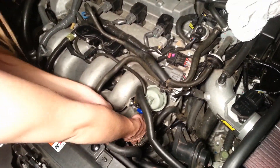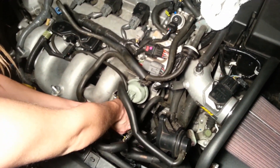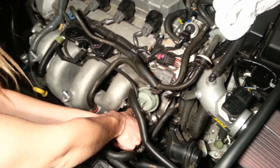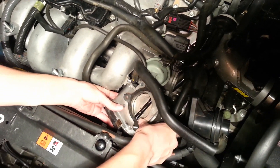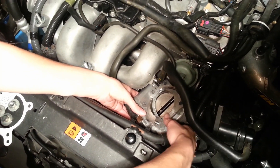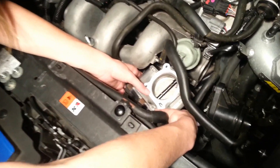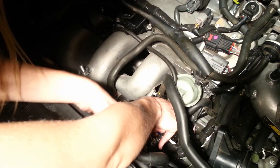Now we're going to remove the throttle body. Just taking off the last screw. As you can see, it has the old gasket right there. Okay, so here we have the new gasket in place of the old one, and I'm going to go ahead and put it back on here.